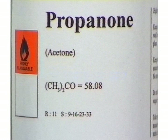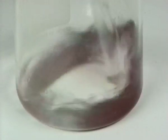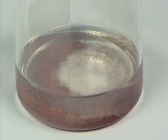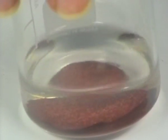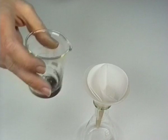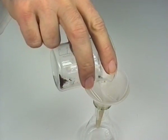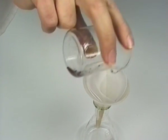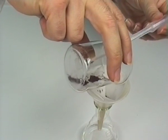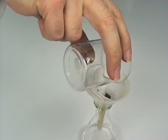Finally, 20 cubic centimeters of propanone was added and mixed. The copper was filtered from the propanone using the previously weighed filter paper. The copper tends to stick to the beaker but can be washed out with more propanone from a dropping pipette.